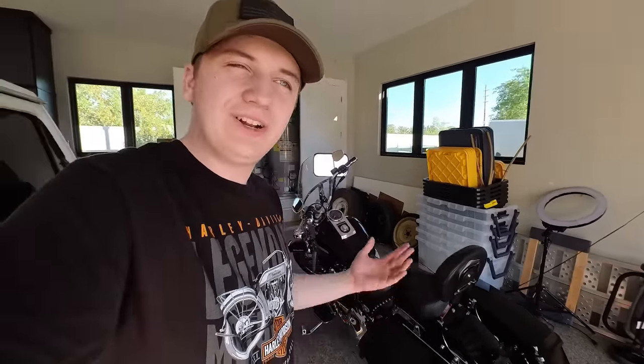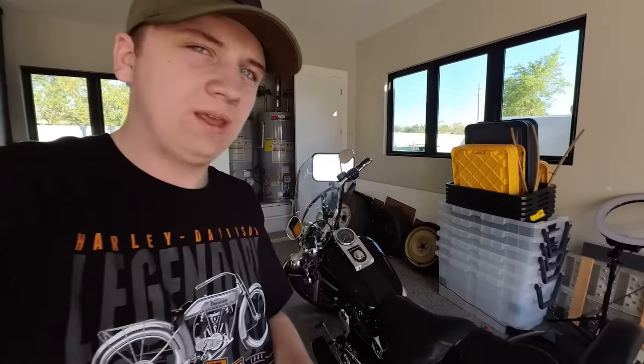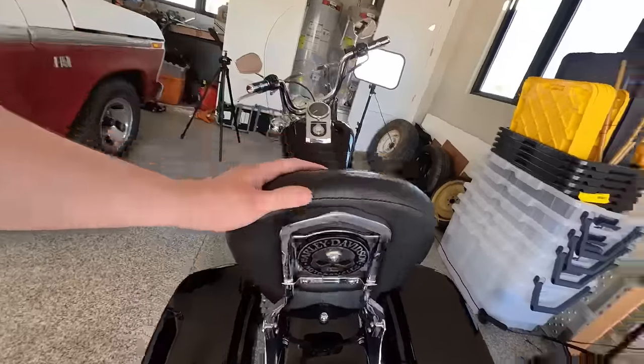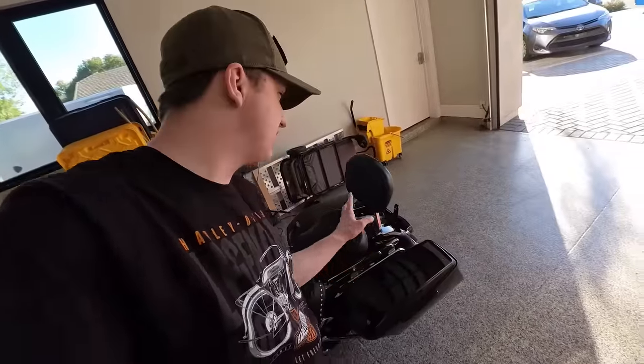I like it — it's easier to move around town. The passenger seat is kind of cool; I was debating on leaving it. I mean, if you have a passenger it's nice, but I'm not sure it's my favorite look. I'm still deciding — the bike is growing on me.